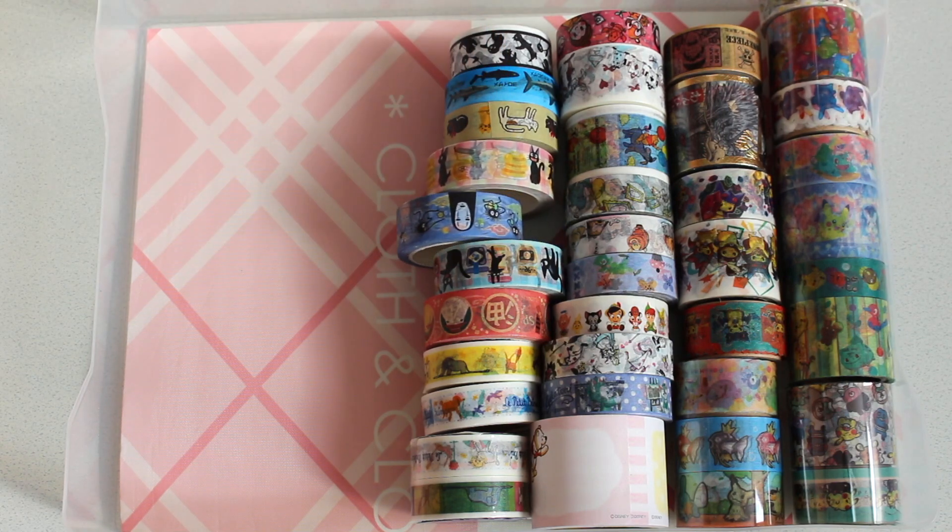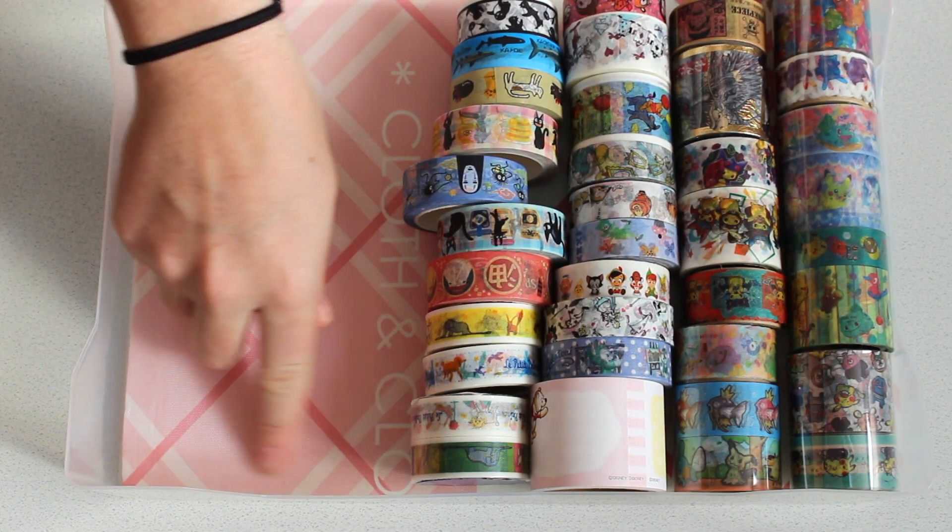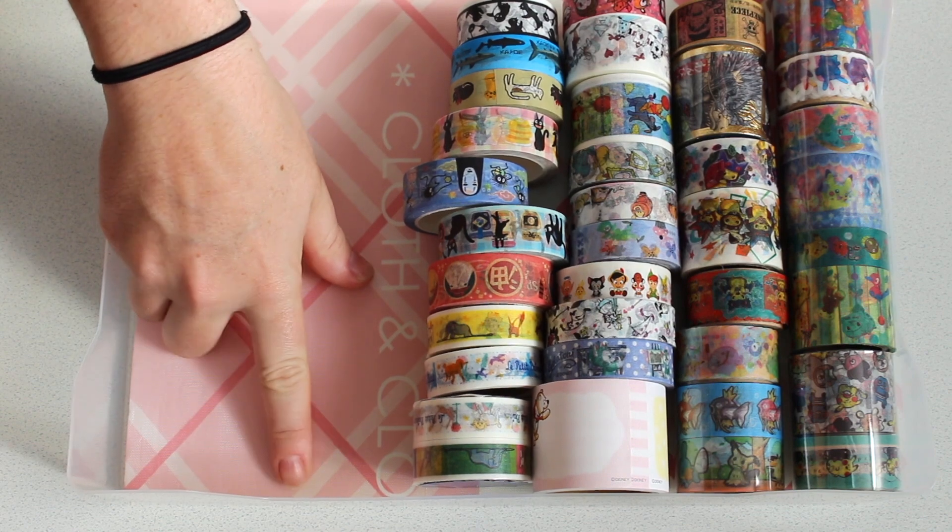All right so as you can see I could probably fit all of my washis into like one box at the moment actually — so they do hold quite a bit. I'm going to just put another couple along here just to see how many rows we can actually get.